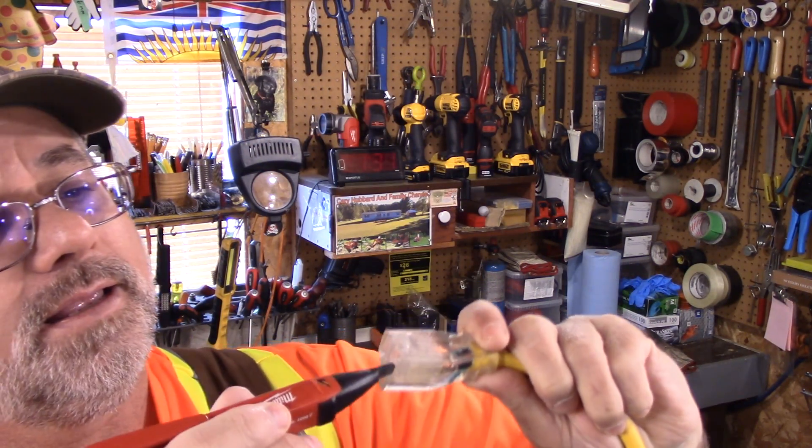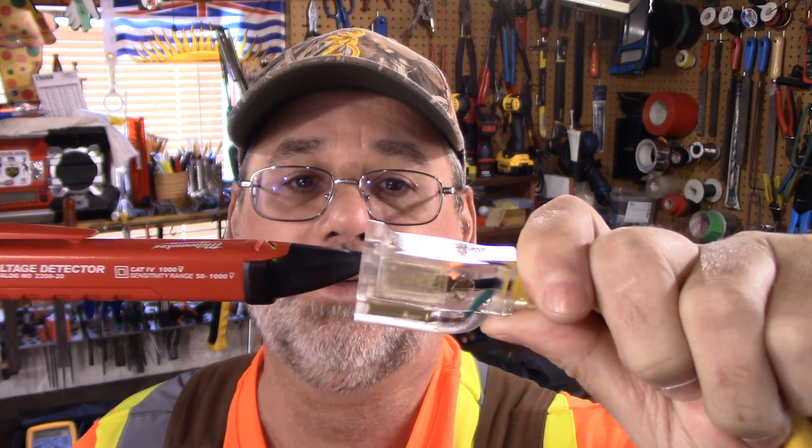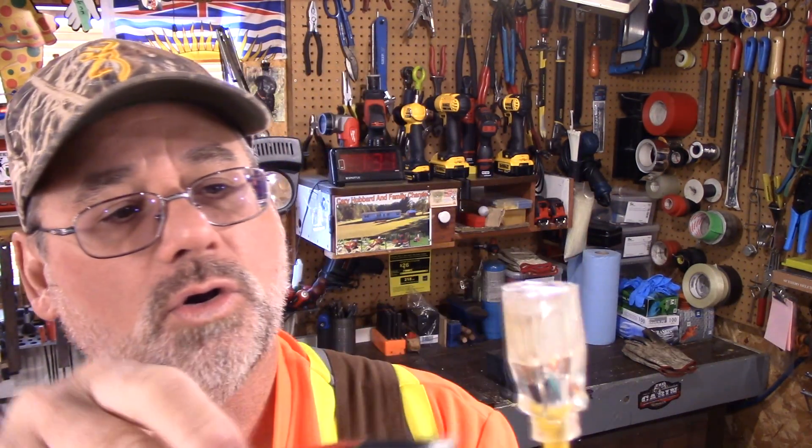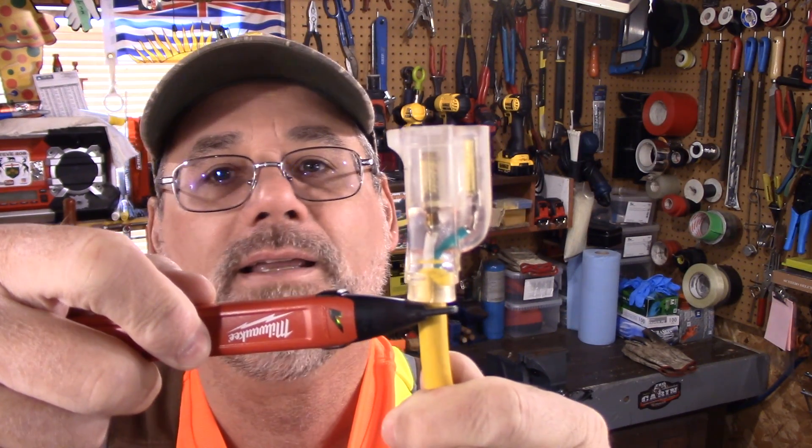I prefer the Milwaukee. There are all kinds of different brands out there, but I like this one because it's got two identifiers — it actually lights up and makes a noise. If you go on the hot side, it is actually beeping and showing the light. If you go on the neutral side, it's not doing anything. And if you go on the hot side of the wire, it shows it's hot; on the opposite side, it doesn't show anything. That's a good identifier.